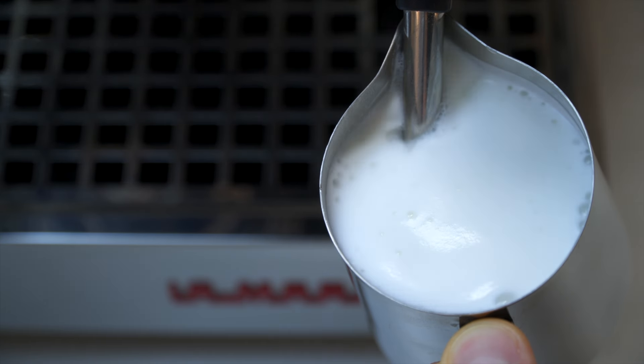On the flip side, if you can hold the pitcher by the bottom for a long time without any discomfort, your milk is probably under temperature. Under-temperature milk tends to taste a little flat and brings down the perception of sweetness. That said, whatever temperature your guest wants their beverage at is the correct temperature — some people like it extra hot, some don't. Make your guests happy. Once you get that tactile feedback and you're at the right temperature, turn that steam wand off right away.